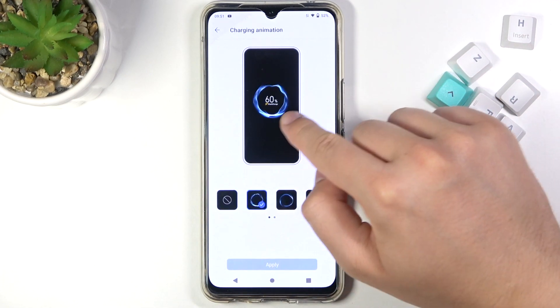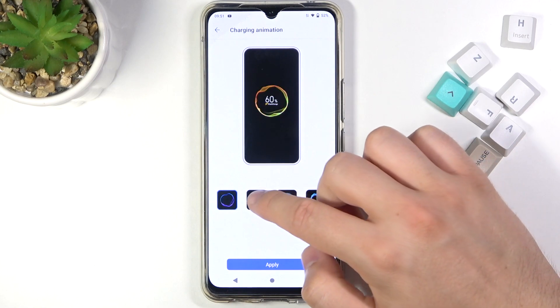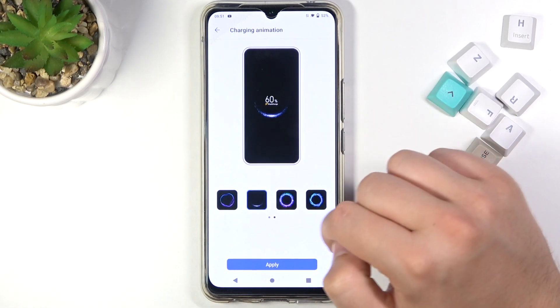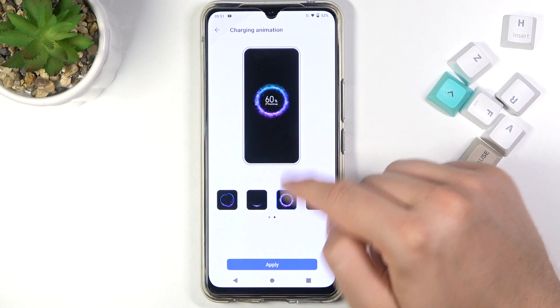As you can see, currently it's set up on this one, but you can change it for this one, this one, and here we get a few others. For me this one looks really great — I think it's one of the best — and this one is also cool. So let's change it, for example, to this one.